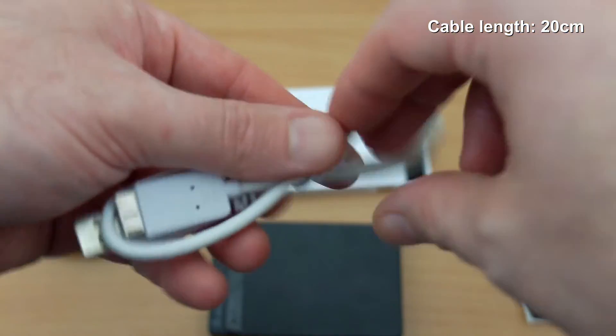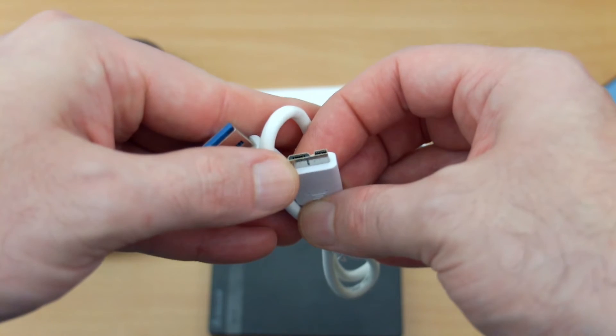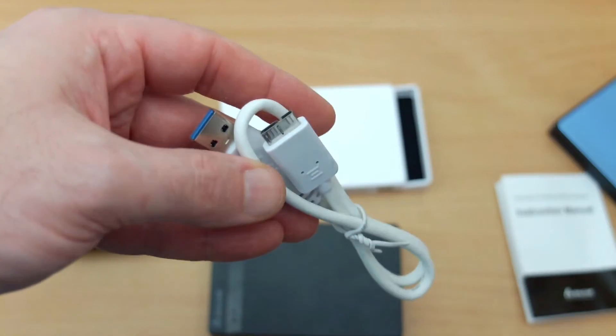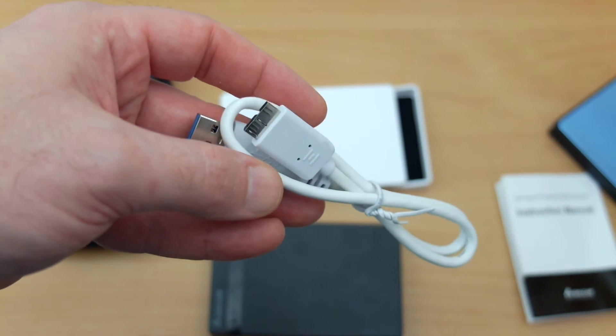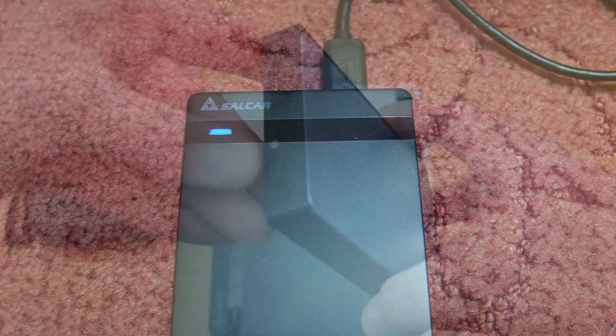The standard cable that you get is about 20cm long. The micro USB 3 is a wider tip than the USB 2, but you get the additional speeds — up to around 300MB/s read and write, which is the maximum speed I've had over USB 3. You also get the LED indicator light that glows and flashes during activity.